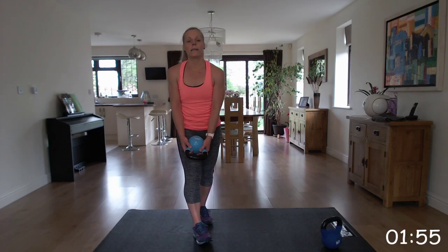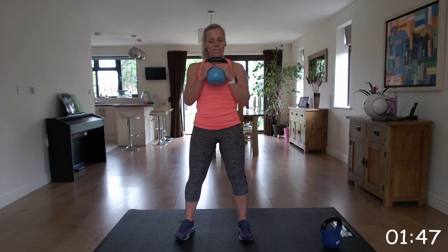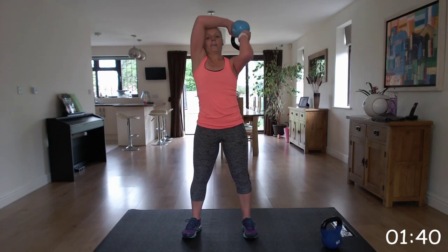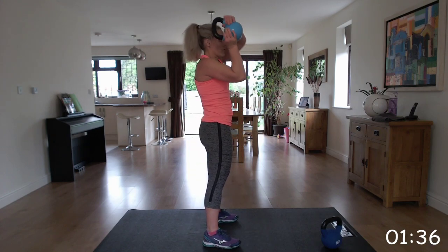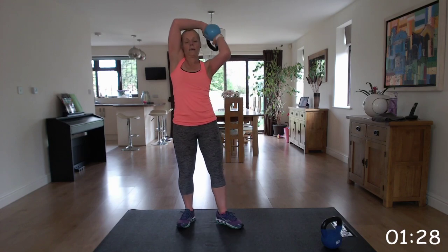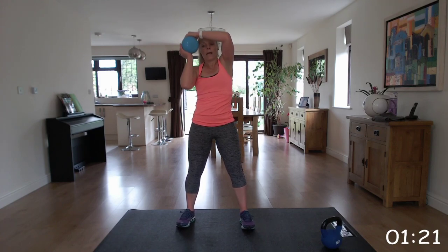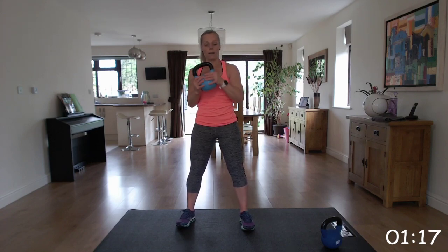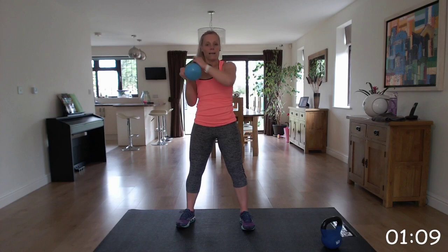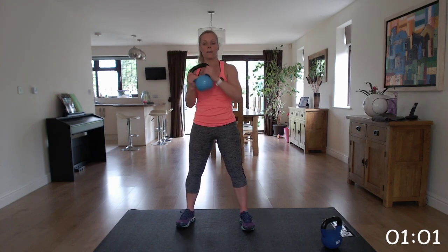Keeping the light weight, we're going to go into those halos. Kettlebell by its horns and we're going to bring it around the head back to the starting position. 20 seconds one direction and then we'll swap. Making sure you keep that back straight as you do this exercise - keeping those elbows closed. Well done. I know those arms are tired, particularly after that last press combo. Come on, last five seconds. Wonderful.